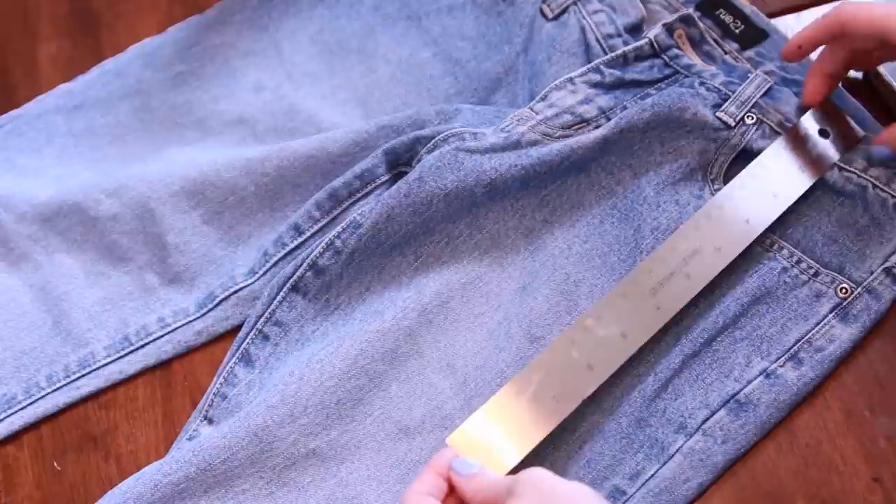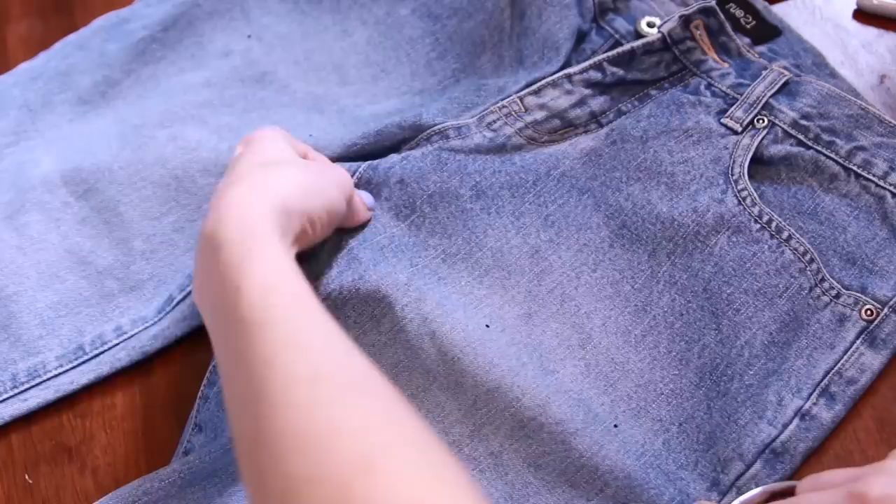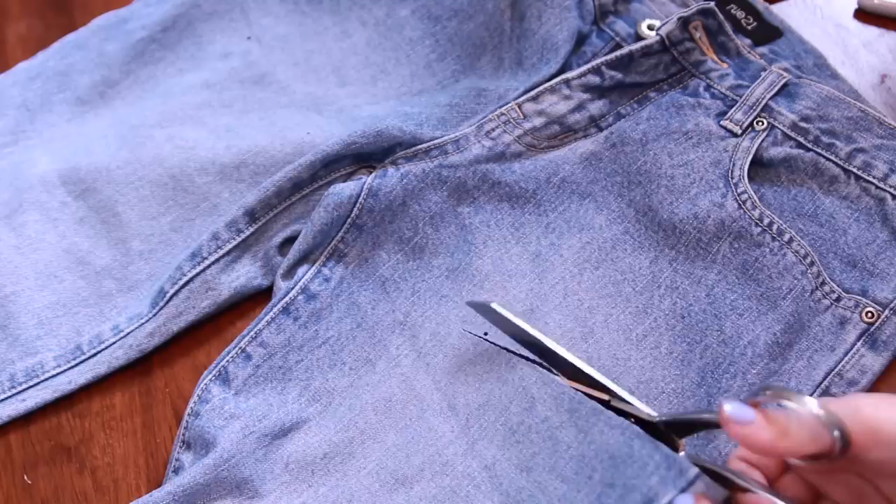The next pair that I'm going to upcycle is this pair of capris that I got at the Goodwill. The first thing I'm going to do with these capris is make them into shorts. Taking a ruler, I'm going to measure out about eight and a half to nine inches down from the top of the shorts. You can obviously adjust depending on your preference and your leg length, but I find that nine inches is a pretty good place to start.